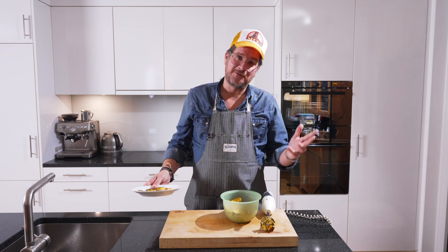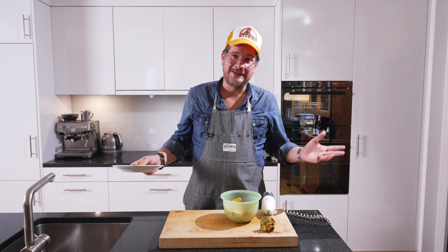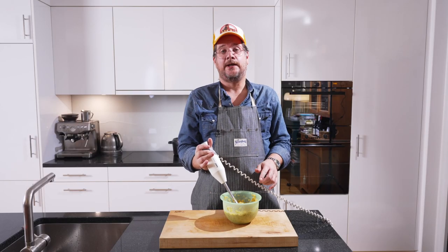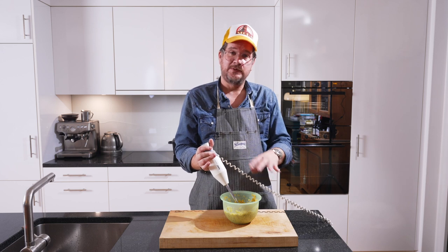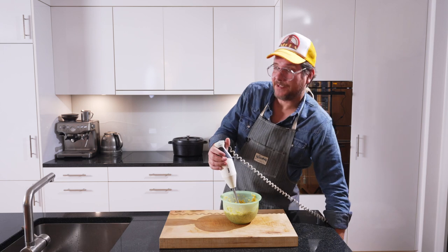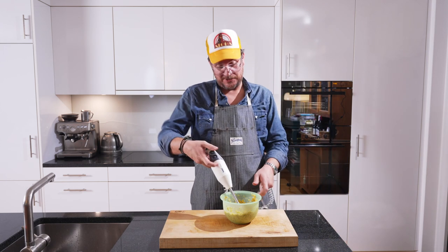I'm sorry for forgetting the cameras — these things happen sometimes when you're a one-man show. I'll see you in a bit once this is prepared. That's pretty much as good as we're gonna get it, and now we will pass it through a strainer. I'll set that up and I'll see you in a minute.